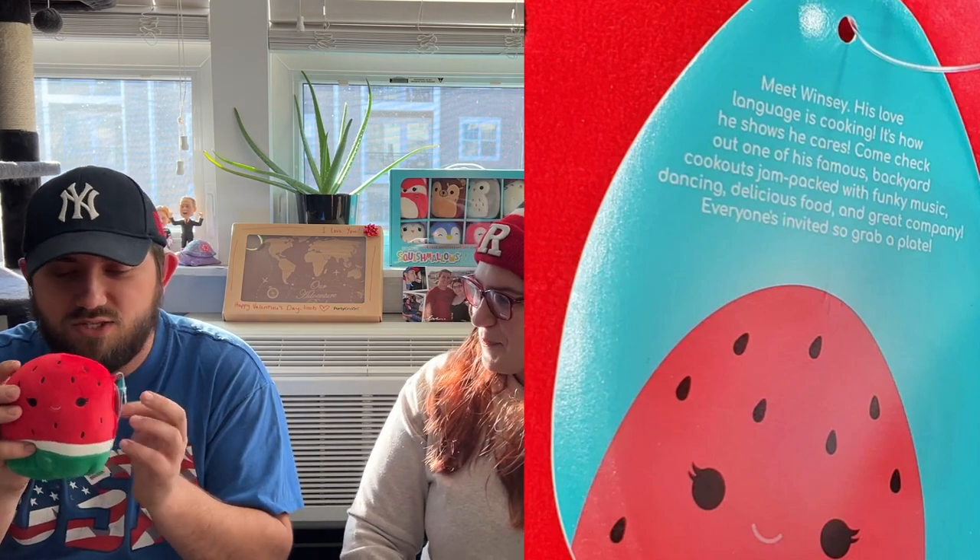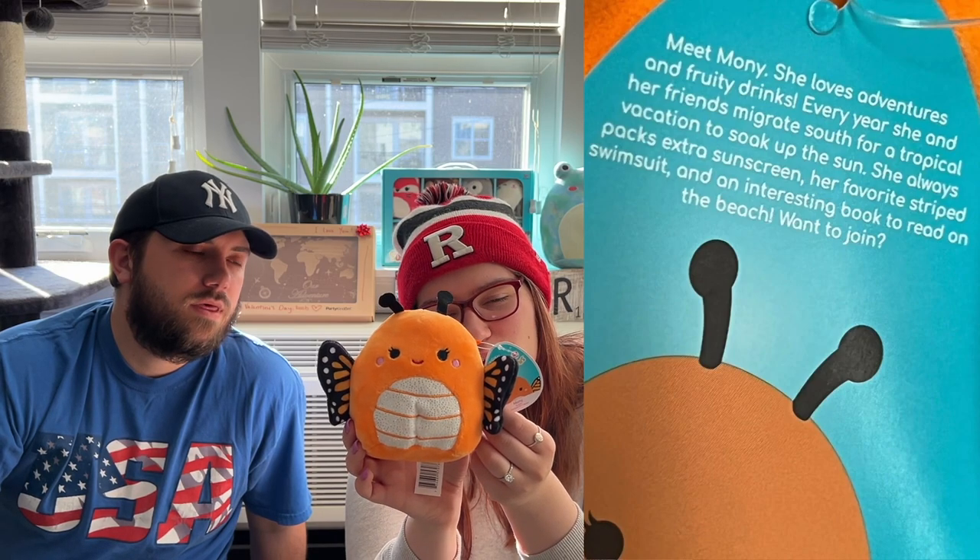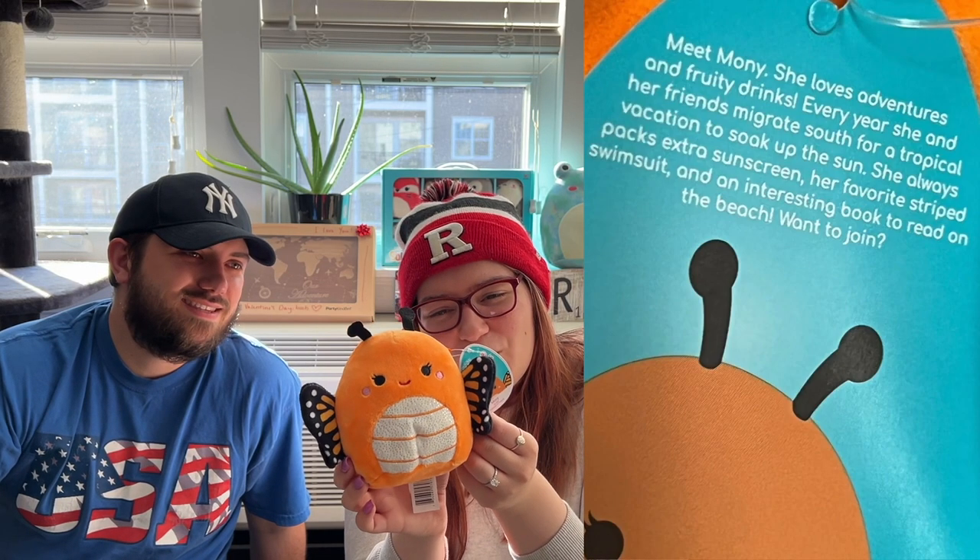Oh wow, it is a monarch butterfly — the most beautiful wings! She is so beautiful. Her name is Monet — M-O-N-Y. Meet Monet: she loves adventures and fruity drinks. Every year she and her friends migrate south for a tropical vacation to soak up the sun. She always packs extra sunscreen, her favorite striped swimsuit, and an interesting book to read on the beach. Want to join? Heck yes! Monny the monarch butterfly.